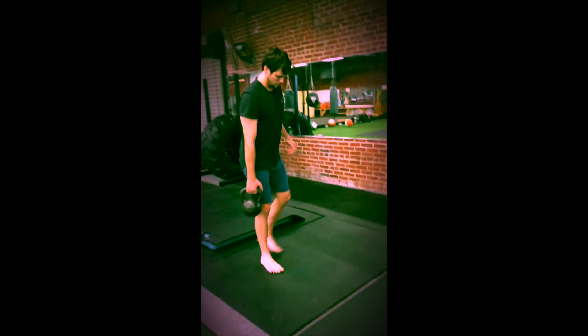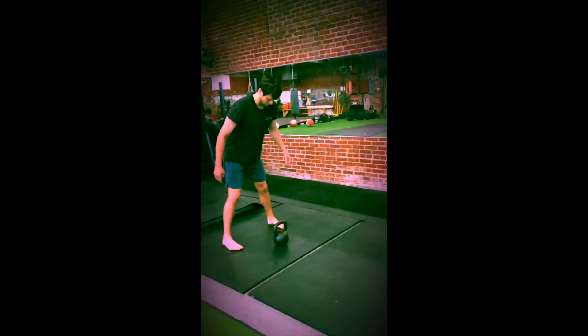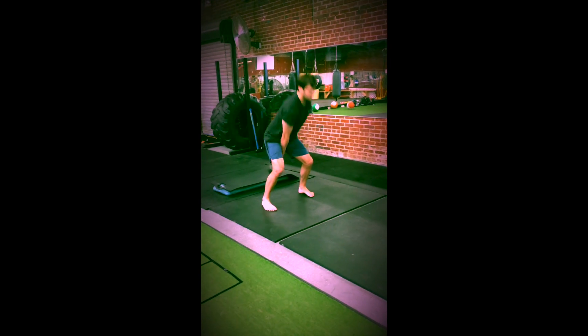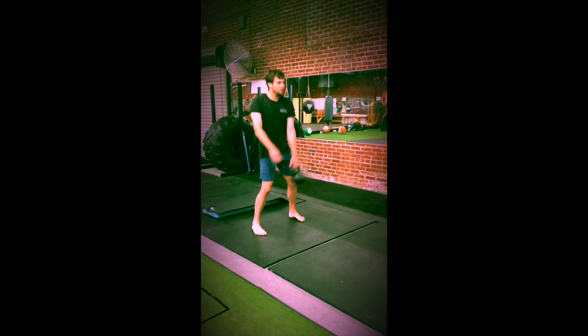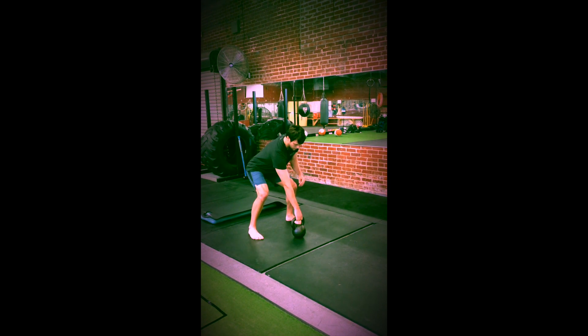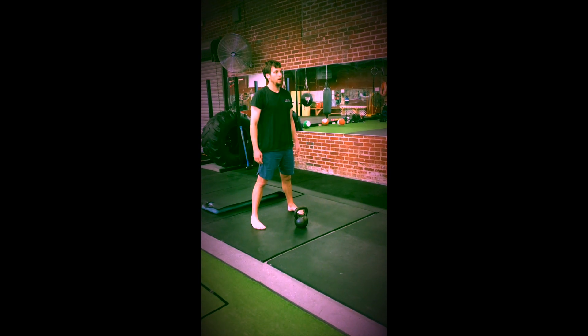We'll finish the set with 20 hand-to-hand swings. For Disorderly Conduct, we'll be doing four sets.